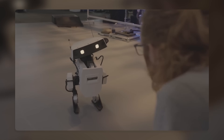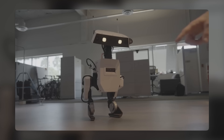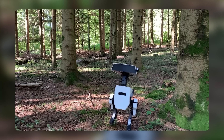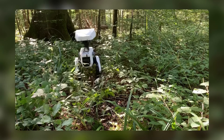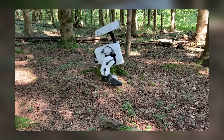The WALL-E robot prototype differs from these robots in some ways as well. For example, the WALL-E robot prototype is more compact and lightweight than Asimo, more stable and agile than Spot, and more customizable and modular than Pepper.